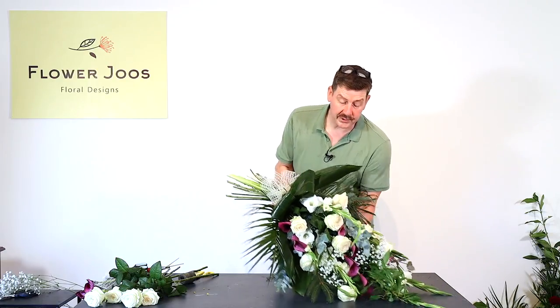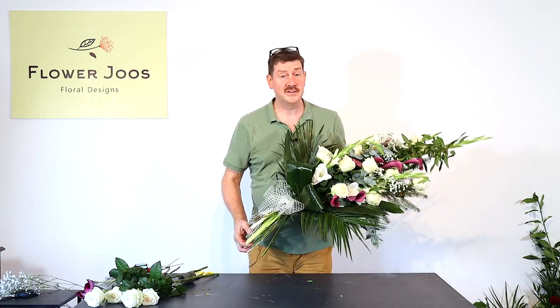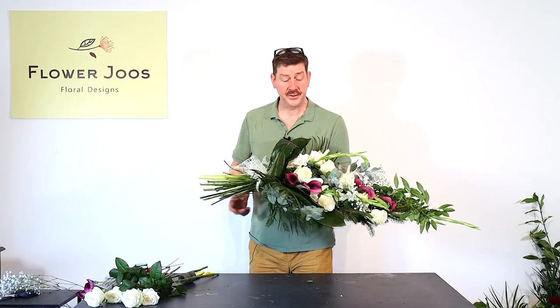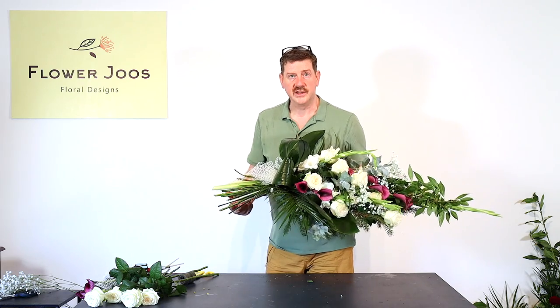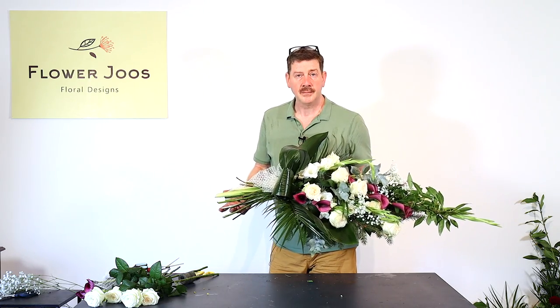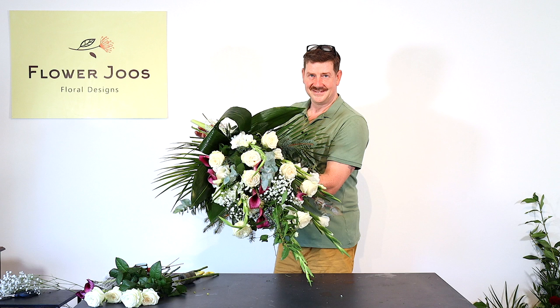And there we go — we've got a simple tied sheaf of flowers. This is ideal for presenting on stage but it could also be used as a remembrance design or for a sympathy design as well. It's up to you what flowers you use, but you're going to get a different effect depending on the flowers. I would use ones that have got strong stems with some strong foliage behind to really give you support. Hope you've enjoyed today's design — if you have, click here to subscribe. We've got new videos every week and we'd love you to join us for our next design. Thank you.